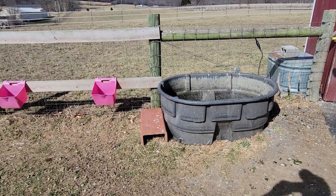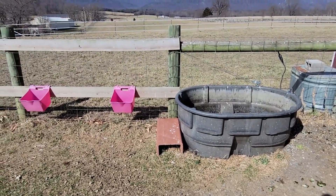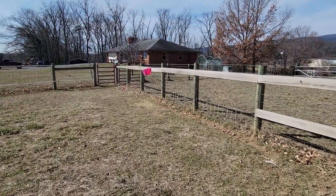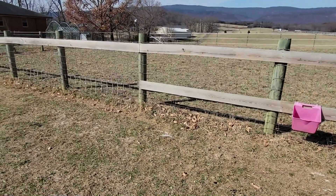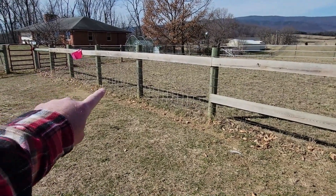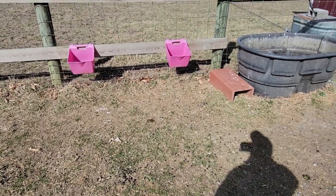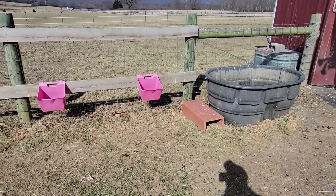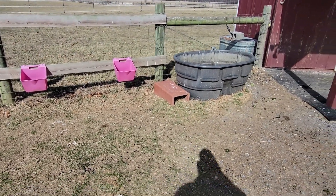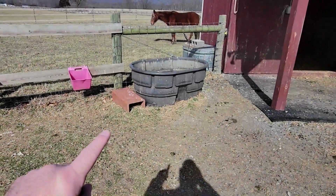We possibly could have some changes coming to the homestead, and one of the projects I want to do to prepare for that and also make my life easier is put in this bigger water trough. On the summer agenda — right now it's February — I'm going to run a water line from our basement out here and put a frost-free hydrant out here, but that still won't negate this 300-gallon trough.